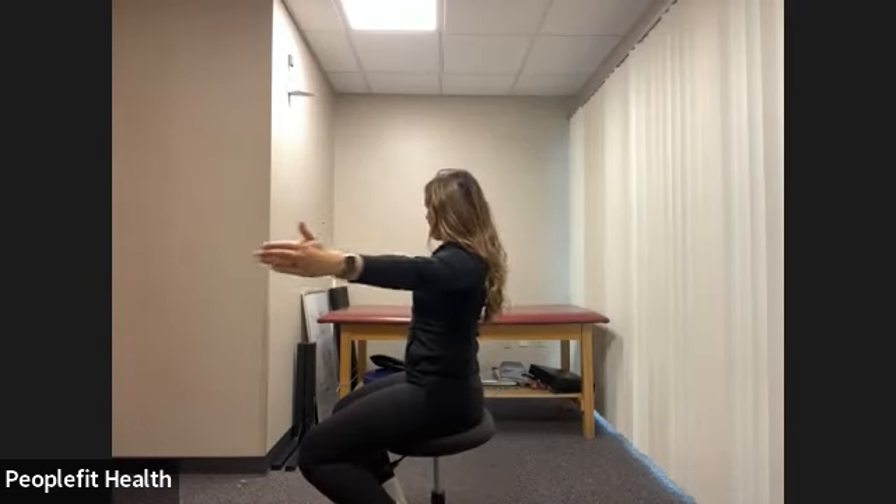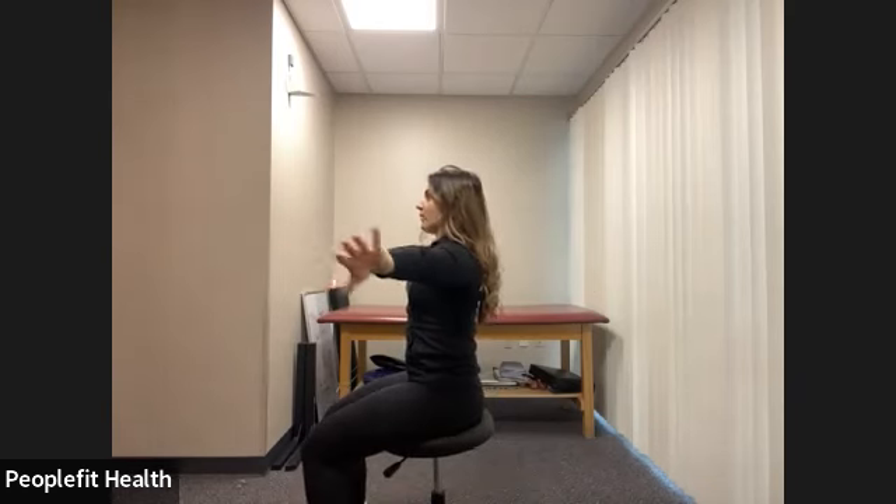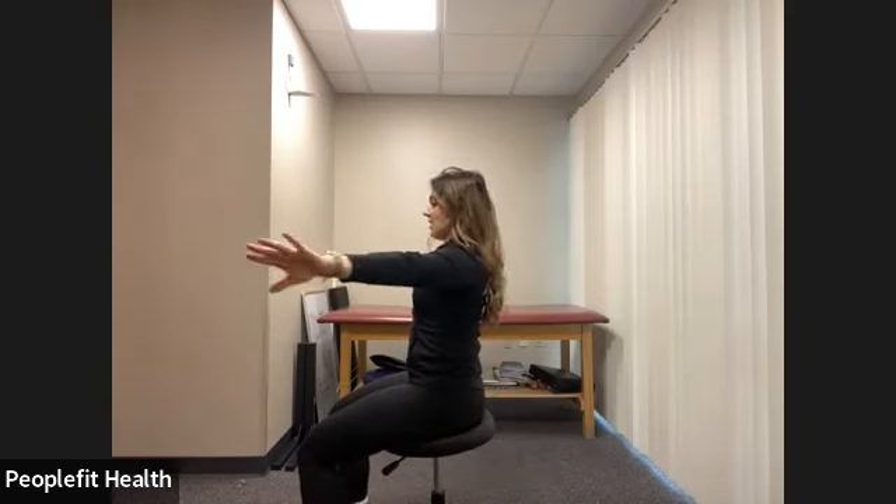Bring the palms facing forward and we pulse forward for eight counts, then again for eight. Flip the palms facing behind you and we pulse here for eight counts, then again for eight. Flip the palms facing up towards the ceiling and we pulse up here — keep pushing the shoulders down — for eight counts, then again for eight. Flip the palms facing down — for eight counts, then again for eight.